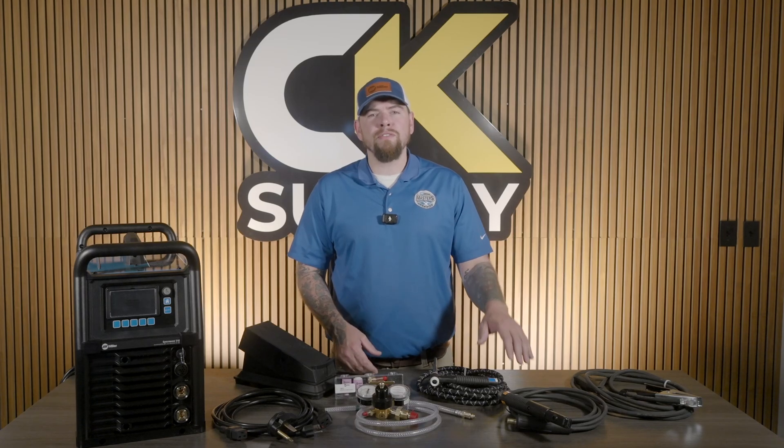What do you get when you purchase a new Syncrowave 212? We like to call machines like this an all-in-one package. Here's what's included: a 12 and a half foot 150 amp torch with flow-through dense connections, a 15 foot electrode holder cable and 15 foot work clamp, a heavy duty wired foot control with 20 foot cord and a 14 pin plug, your regulator and gas hose, two six and a half foot power cables, and a basic consumables kit. This machine comes ready for 120 to 220 volt single phase input power, thanks to the included interchangeable power cables.